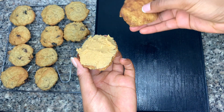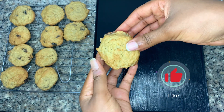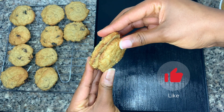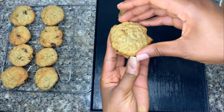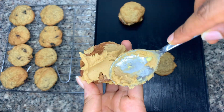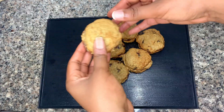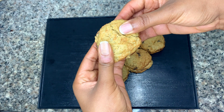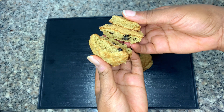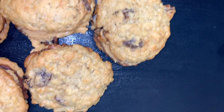Sandwich them together and we're done — you have your delicious oats and raisin cookies, easy to make! Do the same for the rest and enjoy with your friends and family. Don't forget to subscribe, like, comment, and you can also give me suggestions for recipes you want me to try out. See you in the next video!